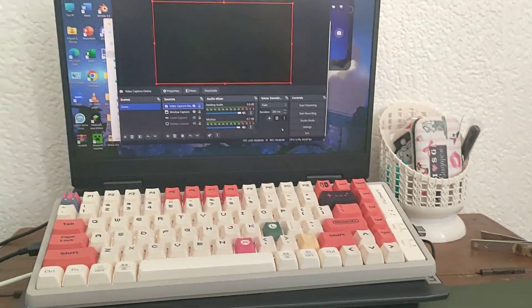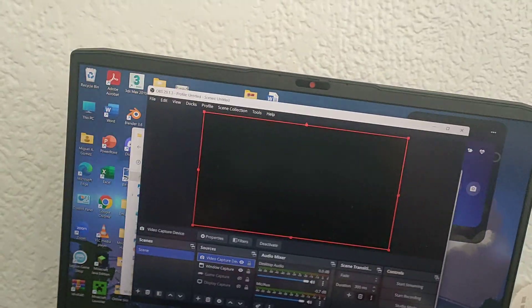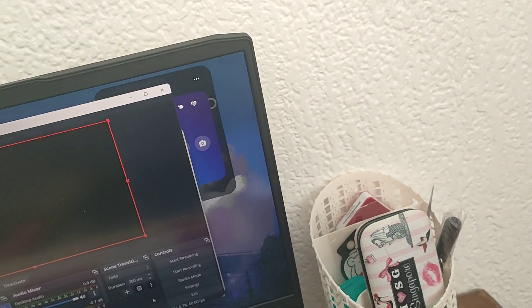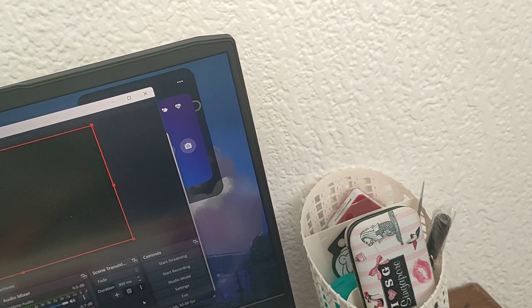Let me give you a brief explainer since my YouTube short isn't easily understandable. On Christmas, my brother bought me a capture card — so at least I can actually do live streams.